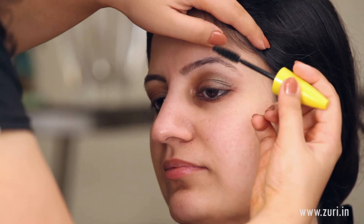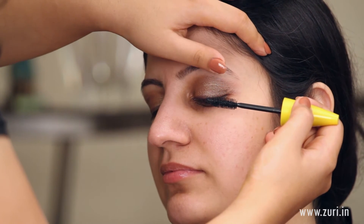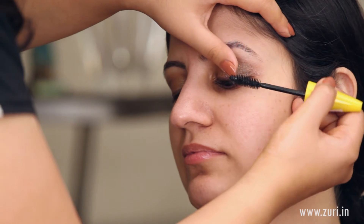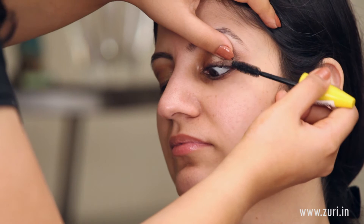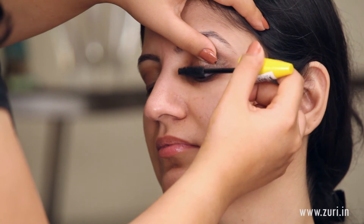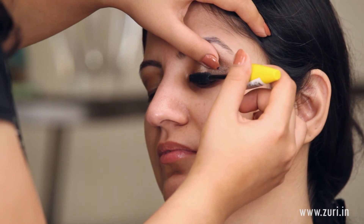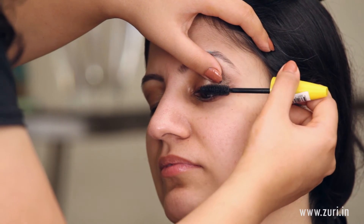Now I will be using the Maybelline Voluminous Volume Express Mascara, applying it above as well as below. Vibha's lashes are a little shorter so applying mascara and then wearing glasses will still be fine. If you feel your lashes are too long and would disturb your vision when wearing glasses, you could skip mascara but at least curl your lashes — even that would make a difference and open up your eyes.